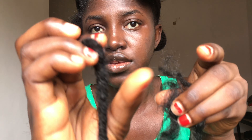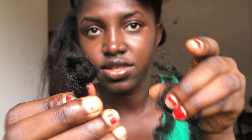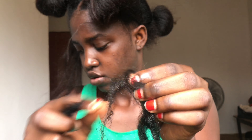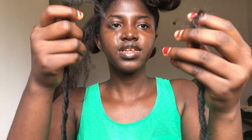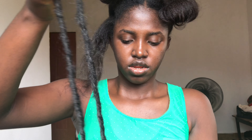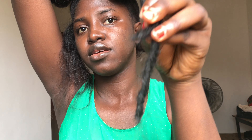One piece of the crochet hair — I tore it apart into two. What I'm going to do now is adjust it so that one length is longer than the other. So this part is longer than this part.